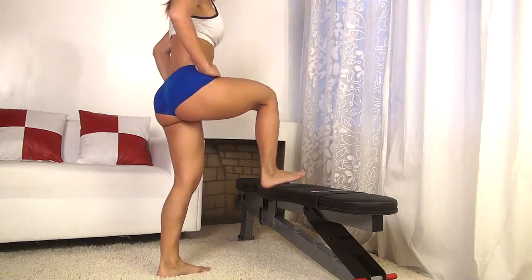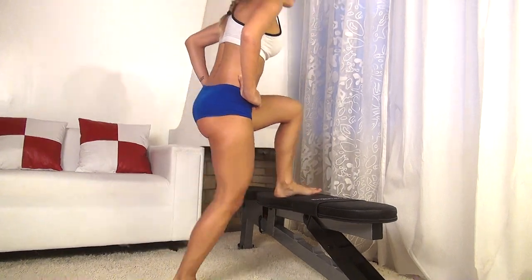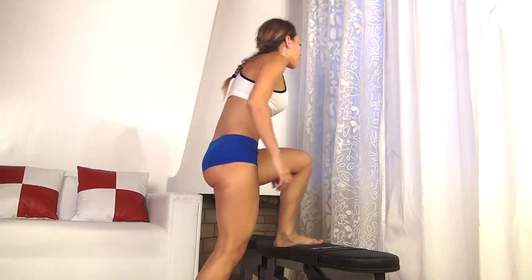All right, I want to do 25 to the other side, so go up, press up on your heel, back down.